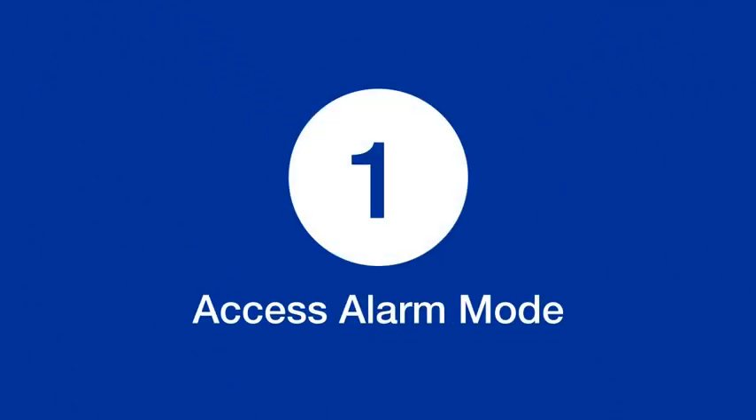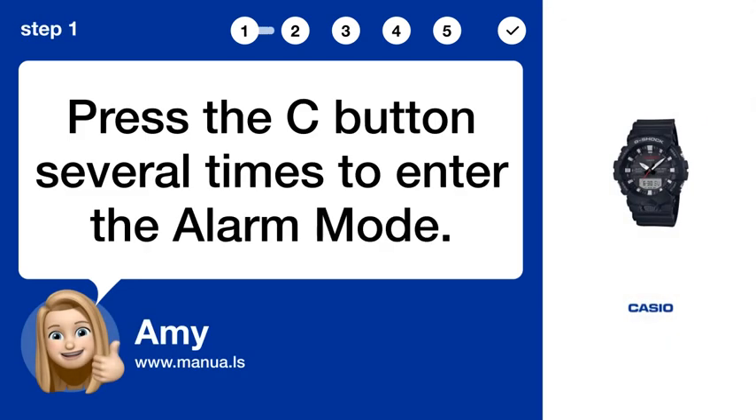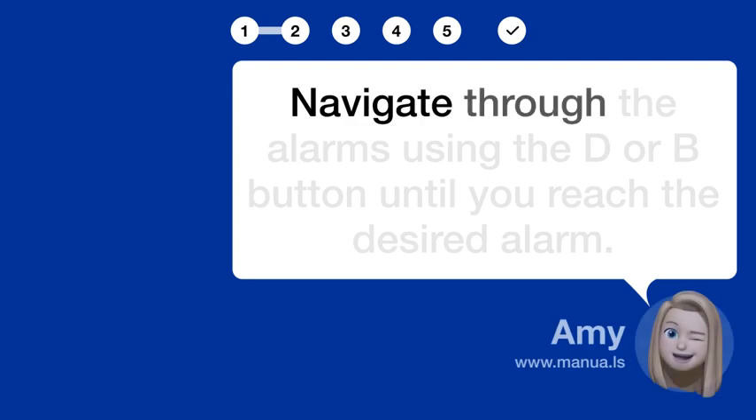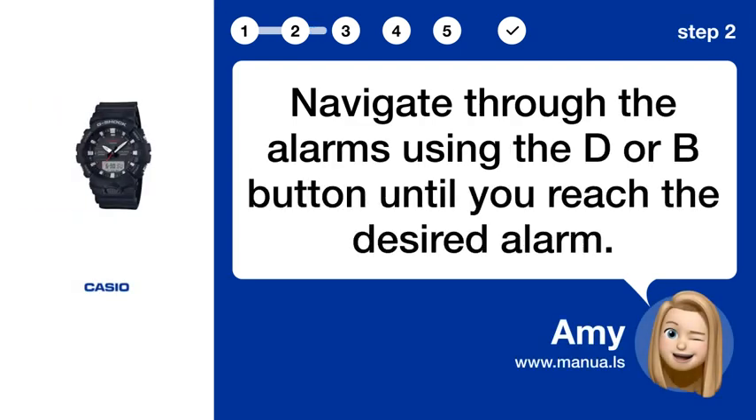Step 1: Access alarm mode. Press the C button several times to enter the alarm mode. Step 2: Navigate alarms. Navigate through the alarms using the D or B button until you reach the desired alarm.